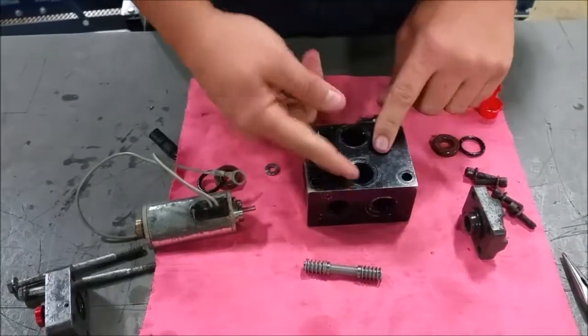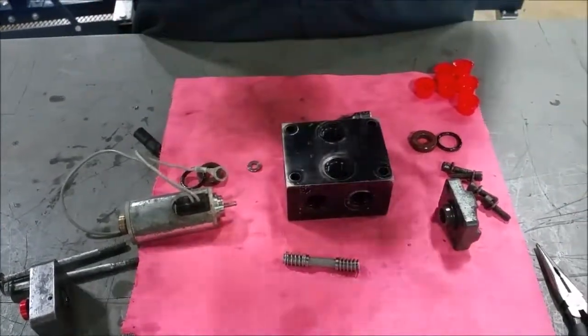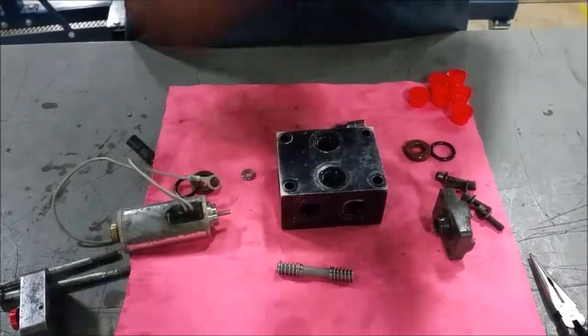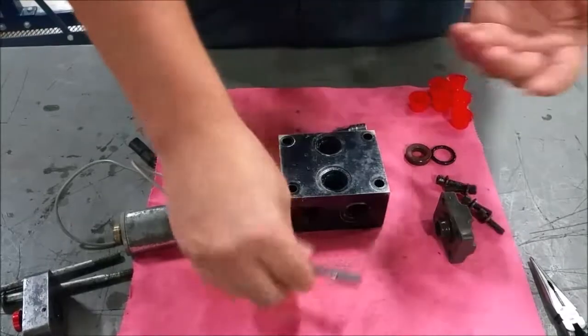This type of valve is used to operate something like a ramp, where it just needs to go down by gravity and then just needs to go up. That's what this valve would be used for.